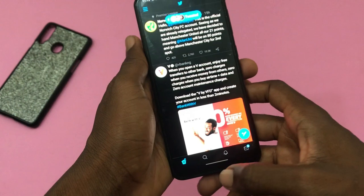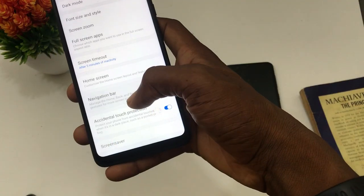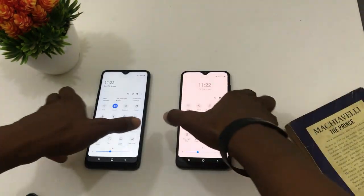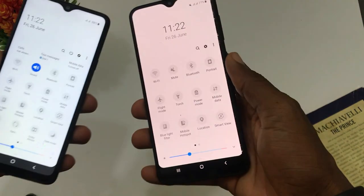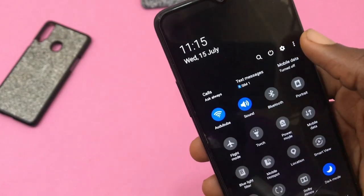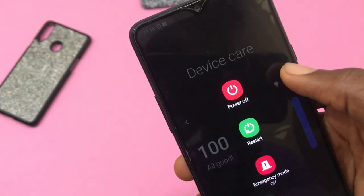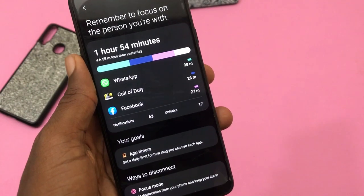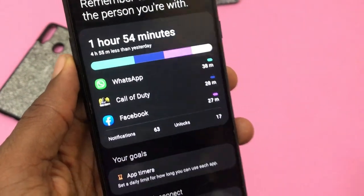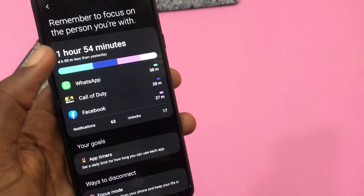You can now swipe the bottom of the display to switch between apps. You can also decide to use Samsung's default gesture but why would you do that? The icons on the notification panel are now smaller, thereby allowing for more icons on the notification panel. You can now switch off your phone from the notification panel as well as use the quick panel layout to effect changes on the notification panel. Digital well-being has a new look and it's more in line with what you expect from Samsung. It shows you the amount of time you spend on each app, number of unlocks and notifications.